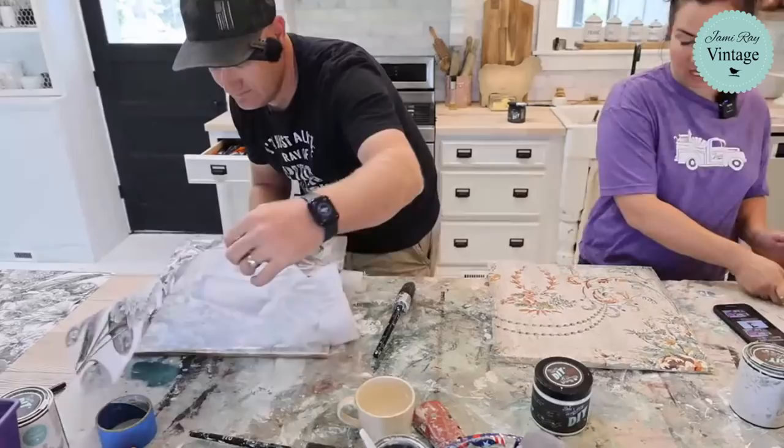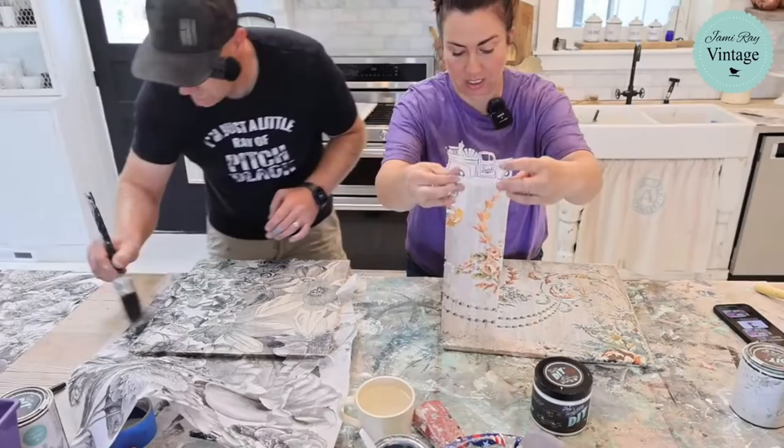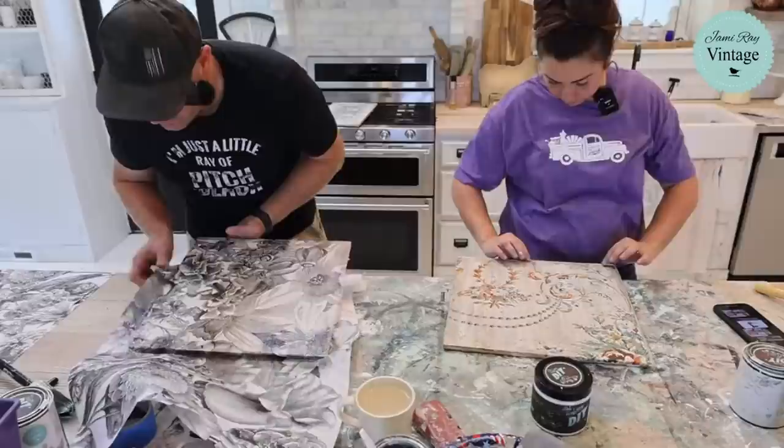We're going to be putting a wreath mold on it. I just dampened my paint inlay and now I'm going to pull it off and show you what it looks like in liquid patina. I'm going to be careful because I want to be able to reuse this paint inlay. Oh wow, that transfer is amazing! Be careful when you pull them off because you can use them multiple times.